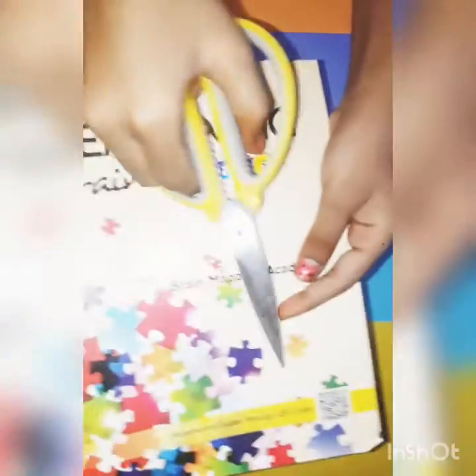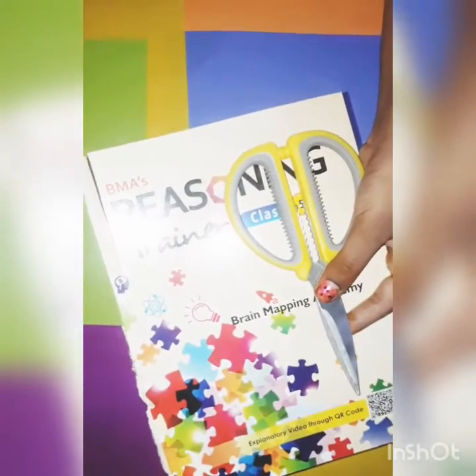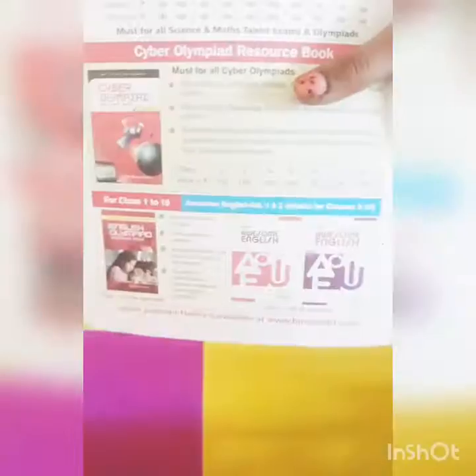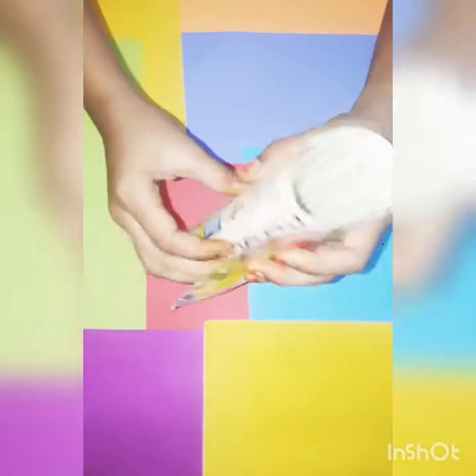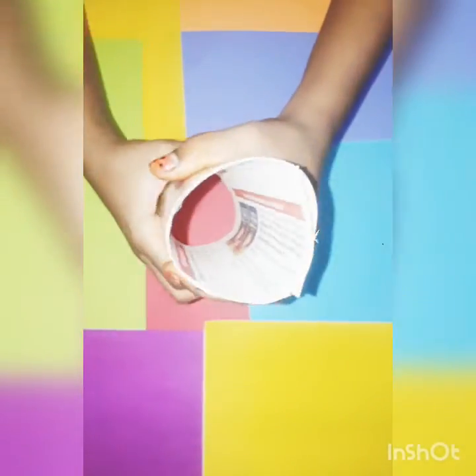We will cut it from the top. Let's see how you can cut it. We'll cut it and roll it — we can roll it.